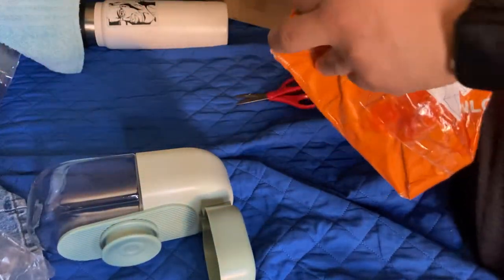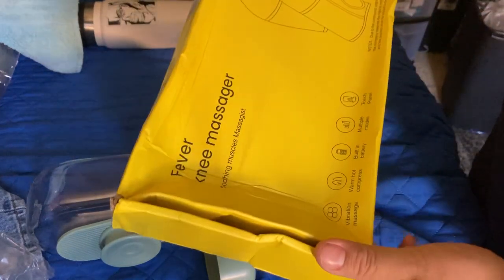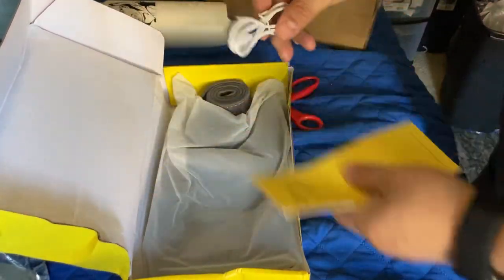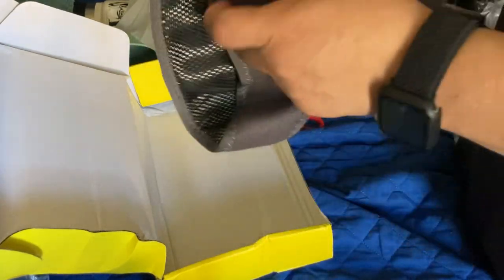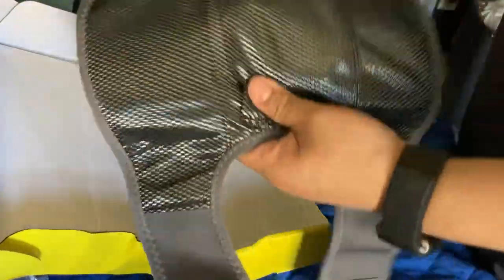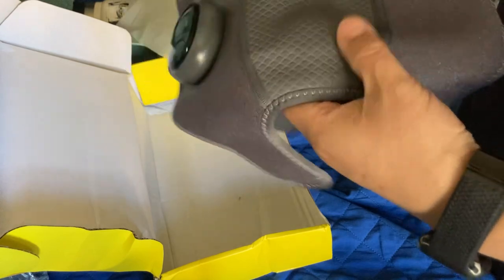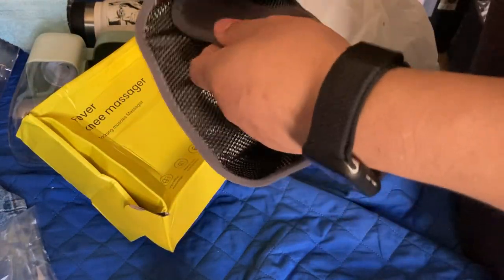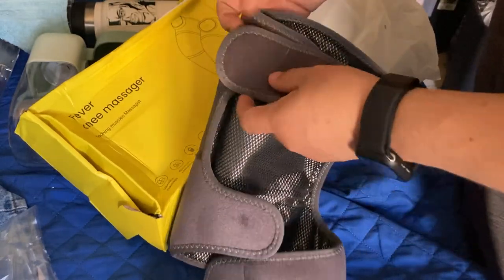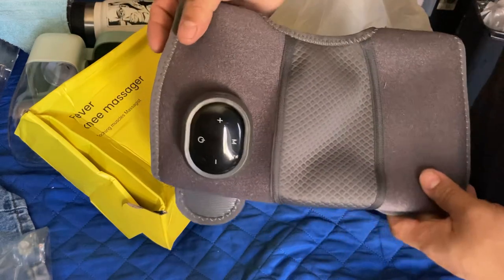The second thing — it's the fever knee massager, USB. I feel like there's a padding issue in here; I can feel some things. I heard it's for your knee and your shoulder. Looks good. I'm going to try it on later, I don't have time right now. I guess this is for putting it in one extension. That's how it looks — the knee massager.